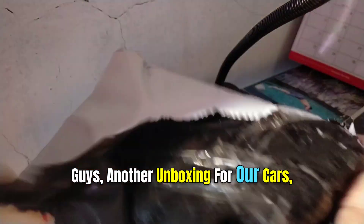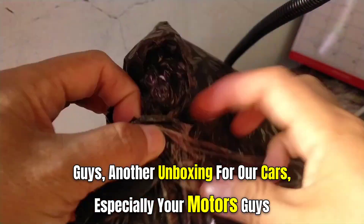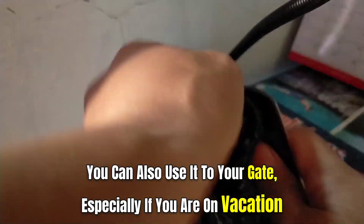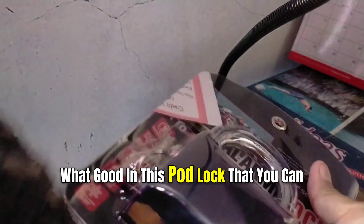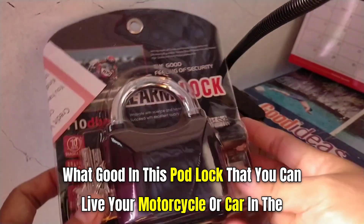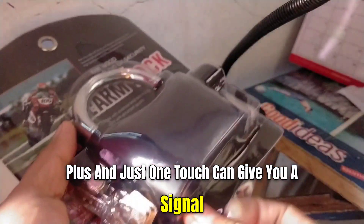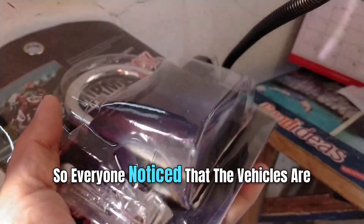Another unboxing for your cars and motors — you can also use it for your gate, especially if you are on vacation. What's great about this pad lock is that you can leave your motorcycle or car in parking lots with no worries. Plus, in just one touch, it can give you a signal so everyone notices that the vehicle is being stolen.